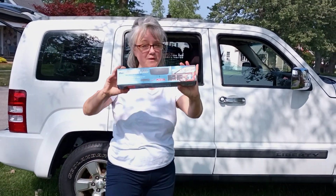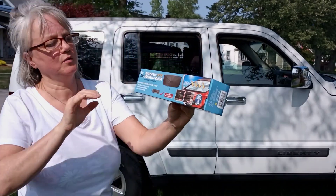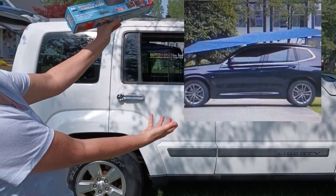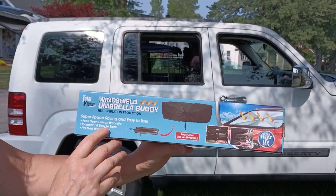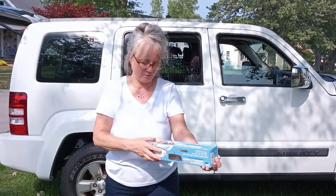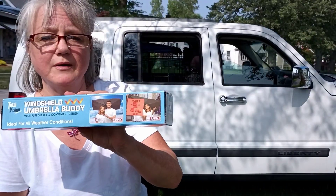Meanwhile, I bought this windshield umbrella buddy that is supposed to pop open like an umbrella, just like the other one was supposed to do — and that did not. So compact and easy to store, fits most windshields. Let's see if this actually works. I got this one real cheap from Ollie's — it's 10 bucks.